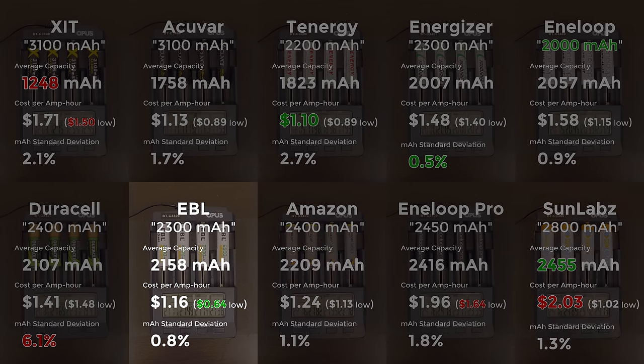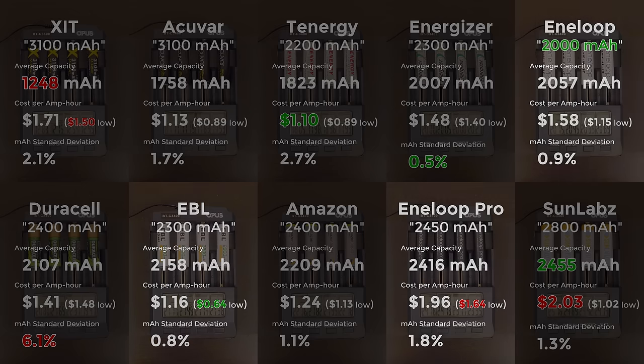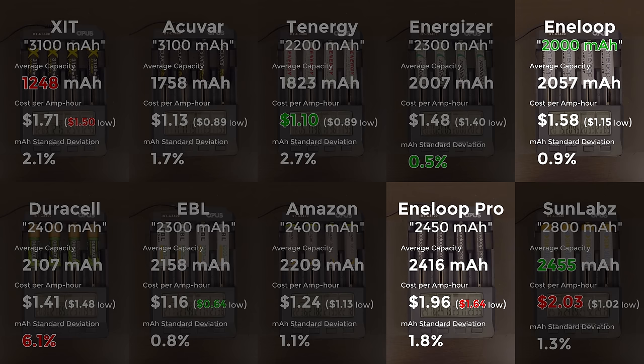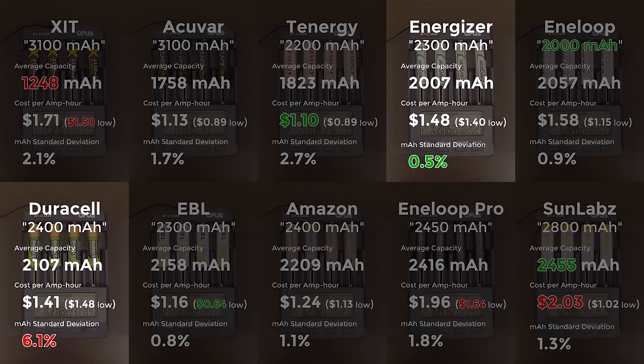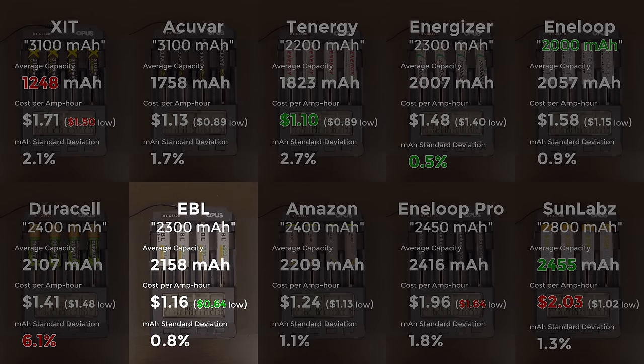At the price of $21.99 for a 16-pack — which is $1.37 per cell or $0.64 per amp hour — the EBLs are my current top pick. If you want top-of-the-line brand-name cells, the standard or Pro Eneloops are probably your best bet depending on the capacity you want. I've had 24 of the standard 4th generation Eneloops running in various devices for over a year and haven't had an issue with a single cell. Even though Energizer and Duracell are household names, their NiMH batteries gave mediocre performance at high prices — seeing as you could buy two EBL cells for the price of one of those, writing them off is a no-brainer.